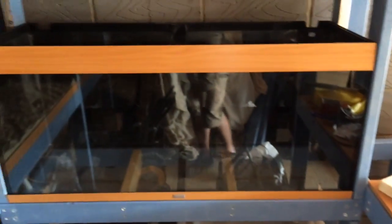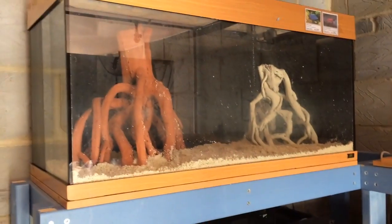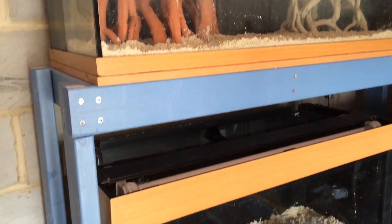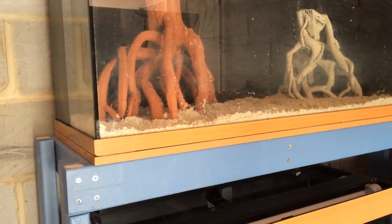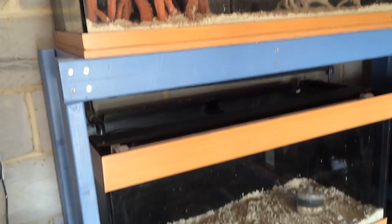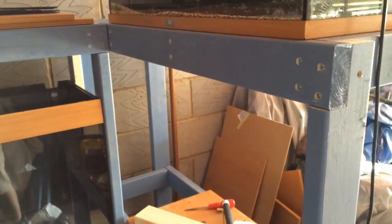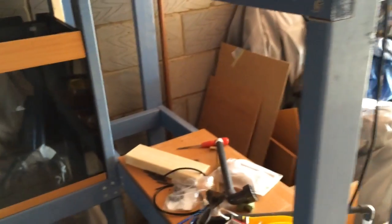So the 125 is going to go in there. The 240s and the 180s are already in situ, so they're going to be my breeding tanks — that's why I've got sand in the bottom, to give them a way of nesting. And the rest are going to be bare-bottom tanks, because they're going to be my grow-out tanks and my fry tanks.